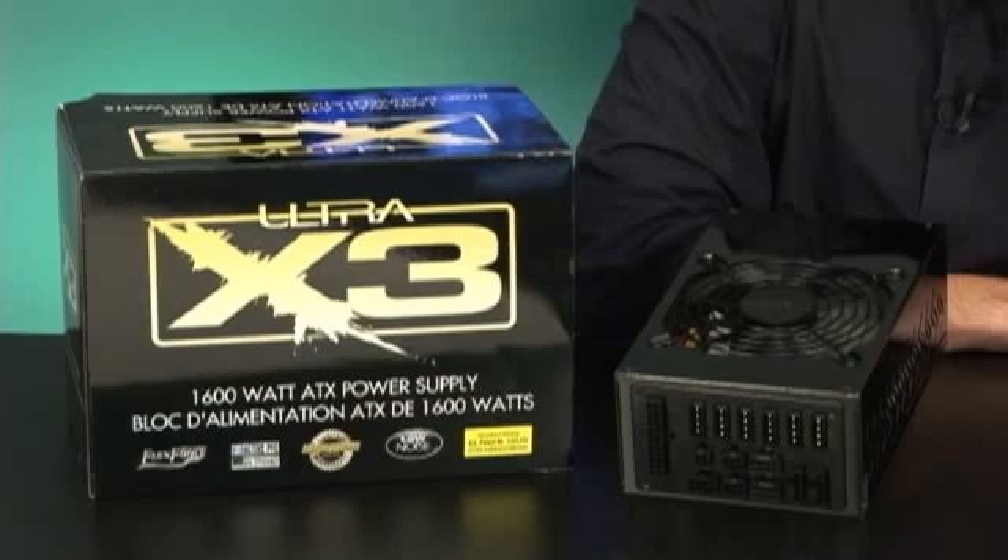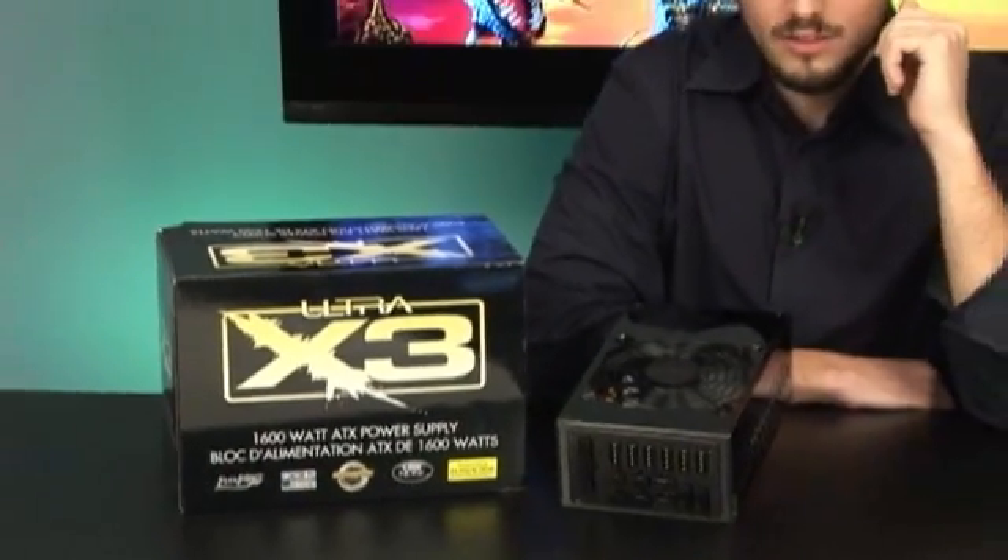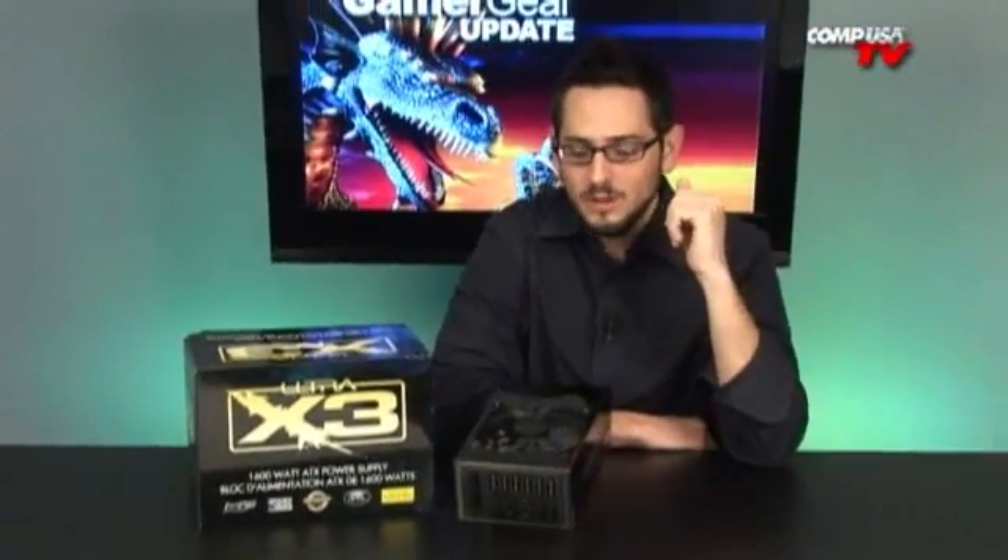Dude, Randy, this is not the 1,000 watt. This is a 1,600. Holy shit. That's crazy. What are you going to do with 1,600 watts of power? Unbelievable.